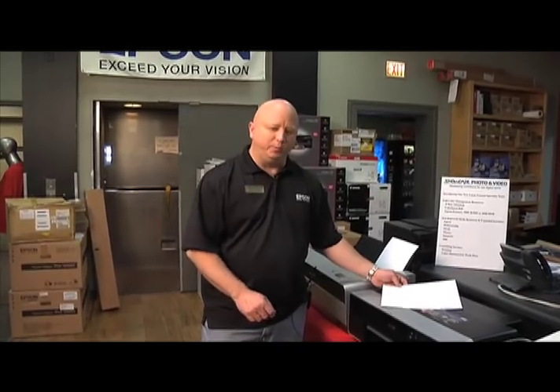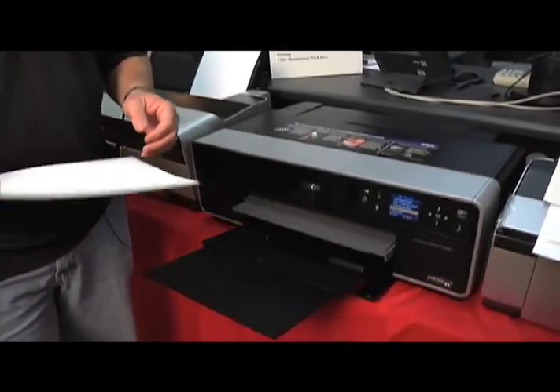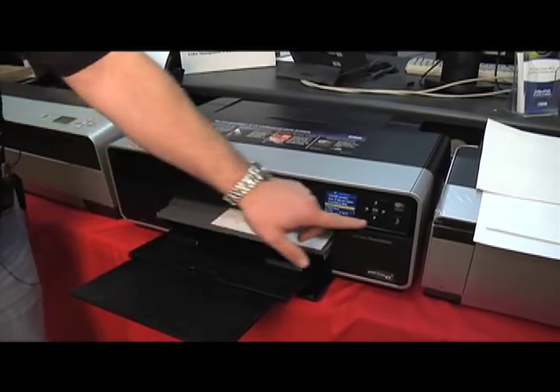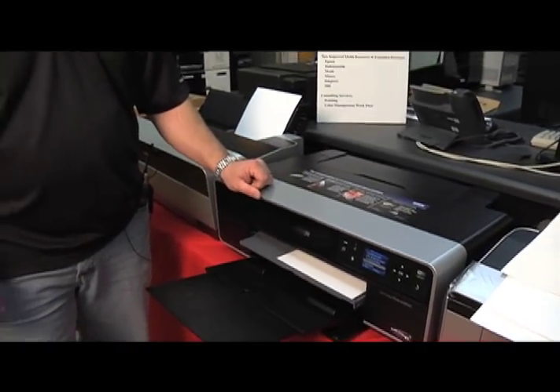Another nice feature of this new printer is the new fine art paper slot. All you do is feed the paper in, hit the paper button, and it's going to load. If you're used to one of the older Epson printers, you knew that was always a difficult thing — and that's something that's been fixed on this model.